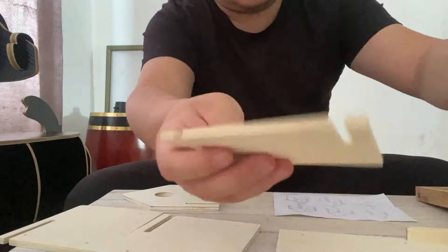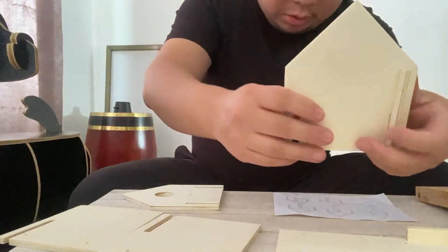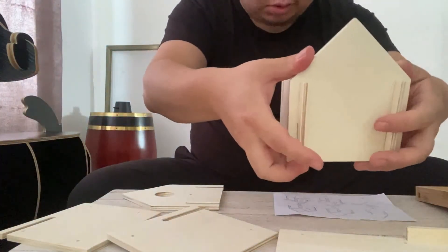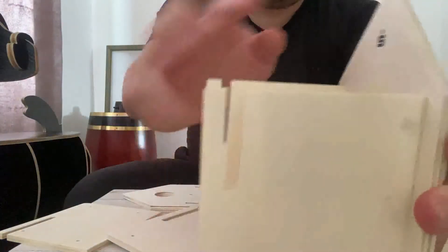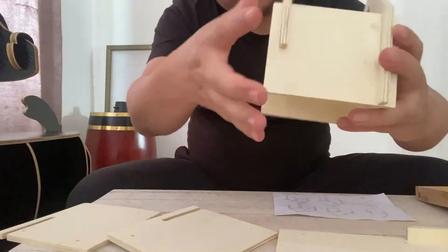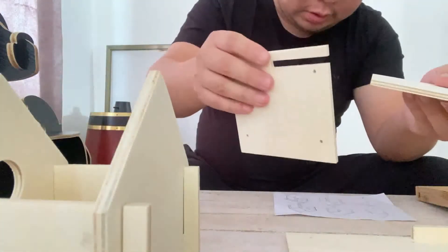It's very easy to assemble — it has tongue and groove joints. Step two: find another same board like this one. Step three: find another one identical to this one, just insert it — it's very easy. Now we have three left; step four connects the two.